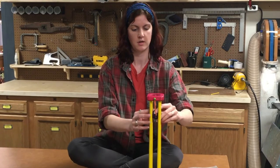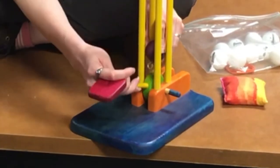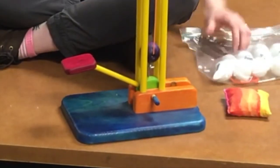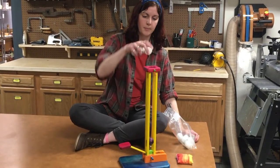Here's how it works. You stretch out the elastic band here so that the two hooks connect. Then you load in the ping-pong balls, one at a time, through the top.